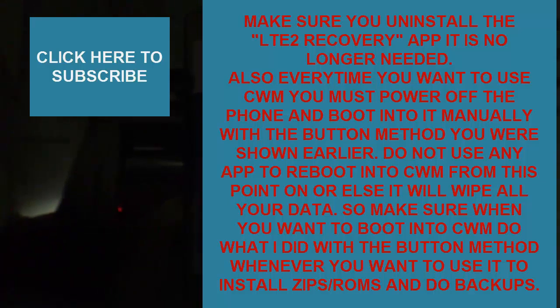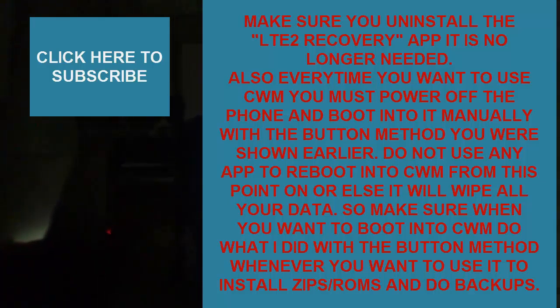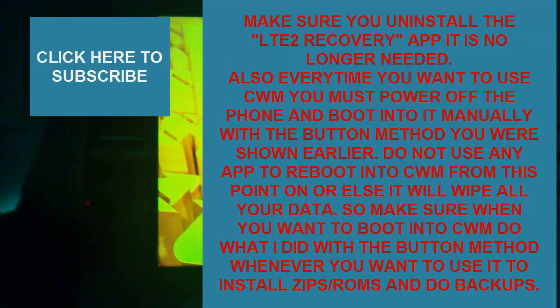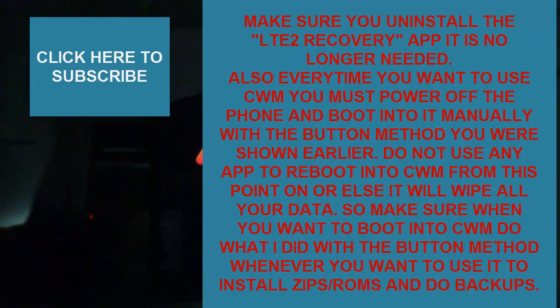Once your phone is booted, you're good to go — you got a backup and you can now mess around with anything you want to do. This is Jeff from All Things Prepaid. Hit the subscribe button up top to see how to tether this phone and install custom ROMs. Once again, I'll see you guys later — hit the subscribe button up top. Peace.